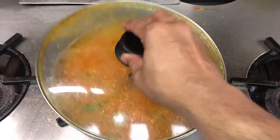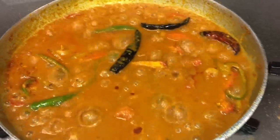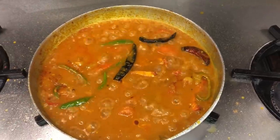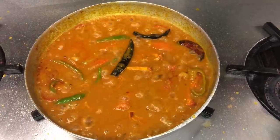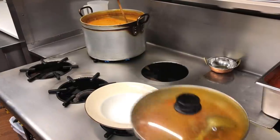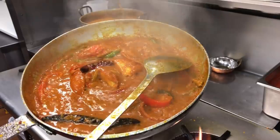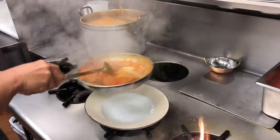I'll just quickly show you. Beautiful, absolutely gorgeous — it's bubbling away. I want it to become nice and thick. As I always say, like a custard consistency — that's how British Indian restaurants serve it. Curry's ready. There you go. Look at that. Beautiful.